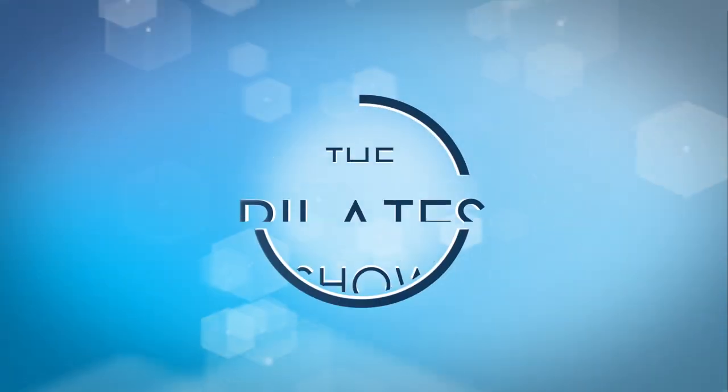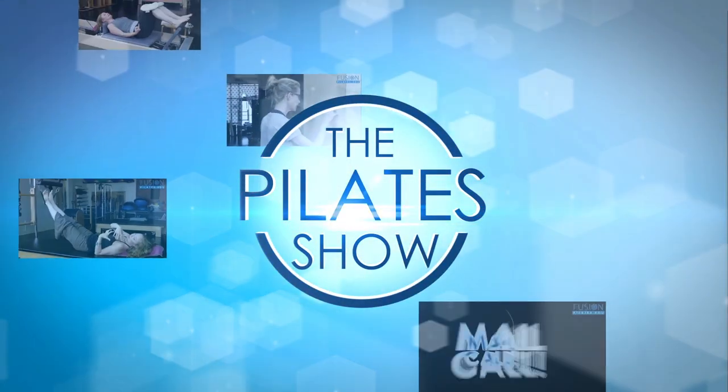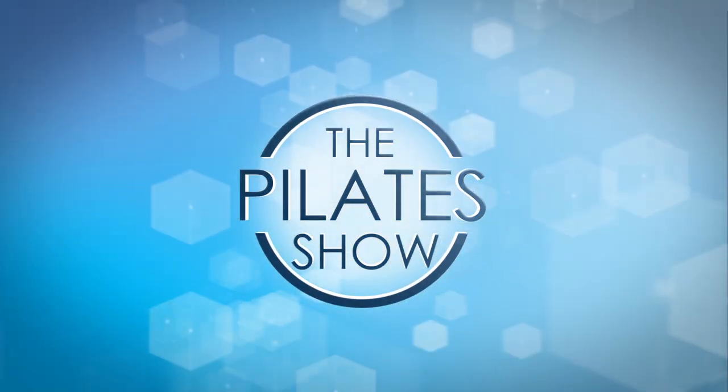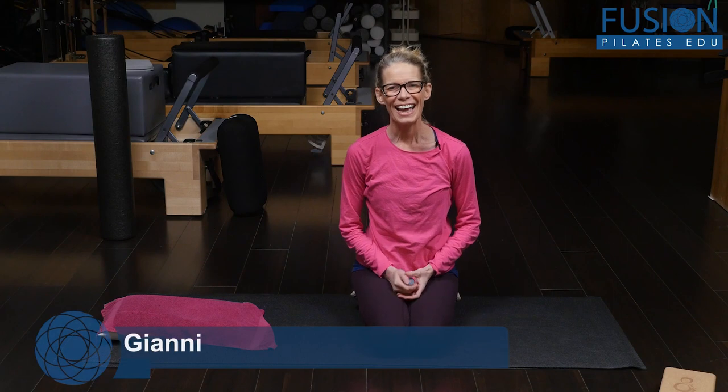Welcome to the Pilates show, where we explore Pilates tips and techniques to help deepen the skill level of the movement educator while having fun. Hi, I'm Jen Gianni, and today we're going to talk about creating more articulation and movement in your collarbones.